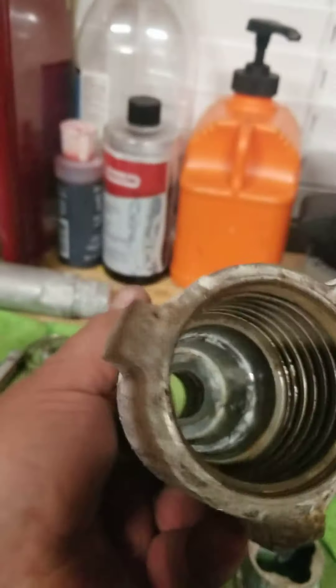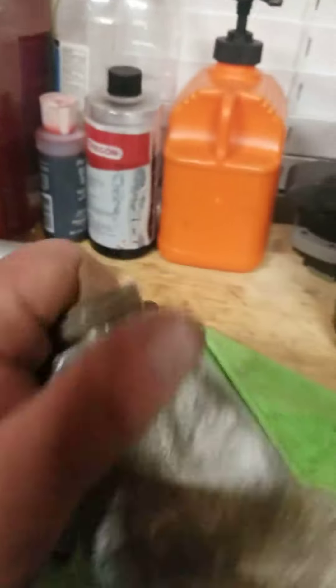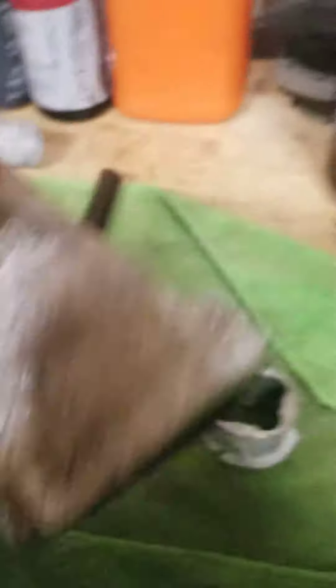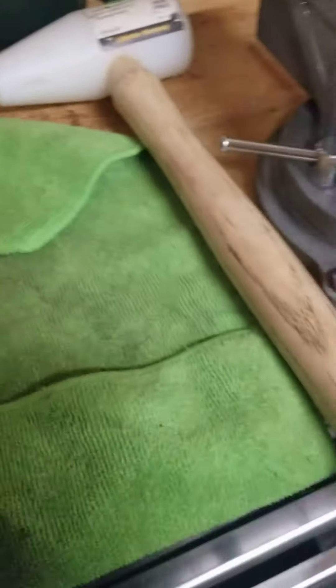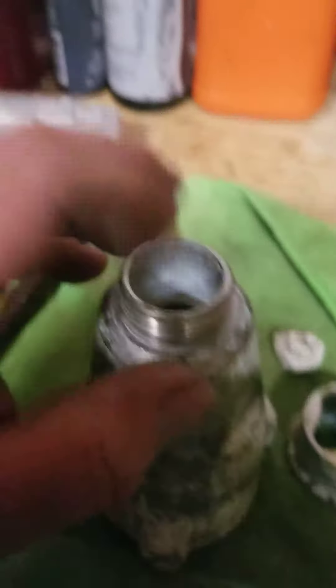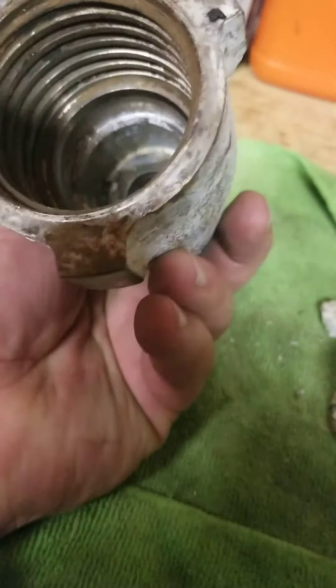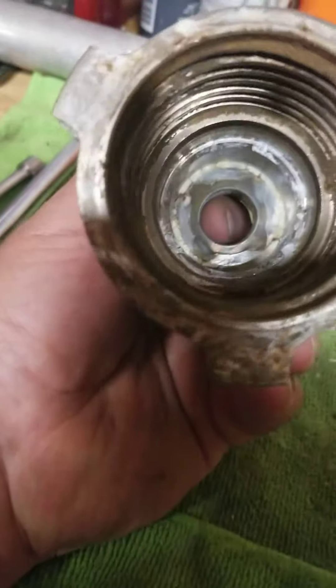That bushing at the bottom comes out too — I've had that come out before, so I got to pop that out too. That's the seat, and all the way down there is another seat. That'll be in my next video. I'll probably use my impact wrench, fit that in a collet, pop that seat out of there and clean that up. It's all the way at the bottom — see it? I do know it comes out because it has come out on another one for me.